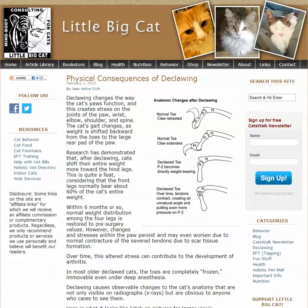Physical consequences of declawing. In this picture, you have an example. Here's the normal toe with the claw retracted, and when they extend the toe with the claw extended out, you can see how everything bends and moves. This is the piece they actually remove — P1 and P2 are still there, but this bone and the claw are gone. Because of the altered angle, weight-bearing goes directly 90 degrees onto the joint, which probably causes joint damage, inflammation, and arthritis.